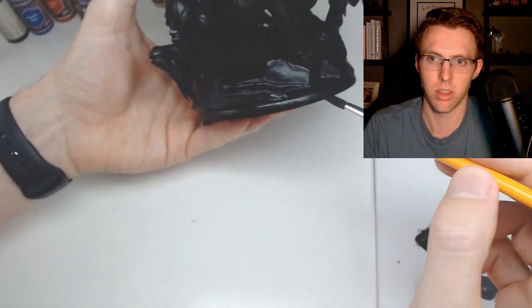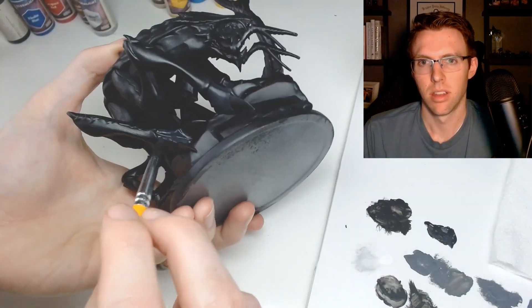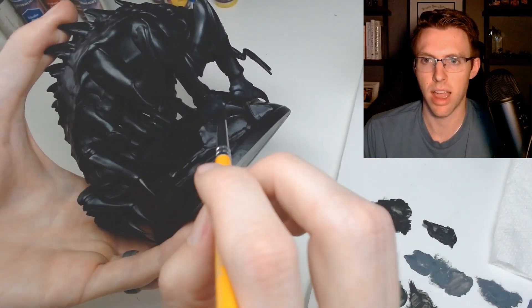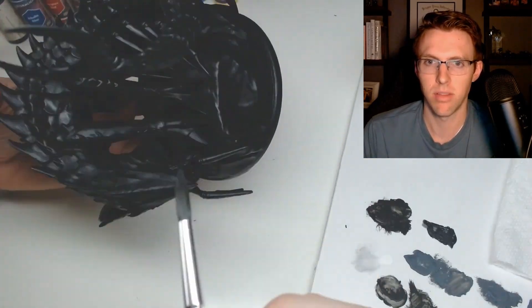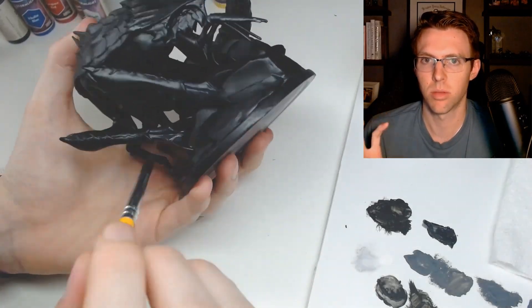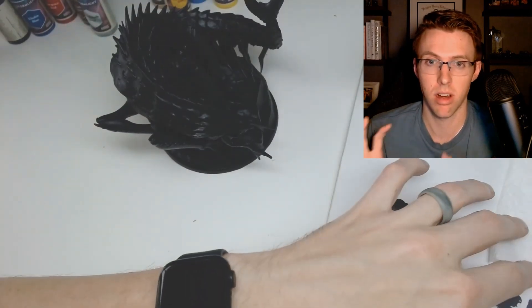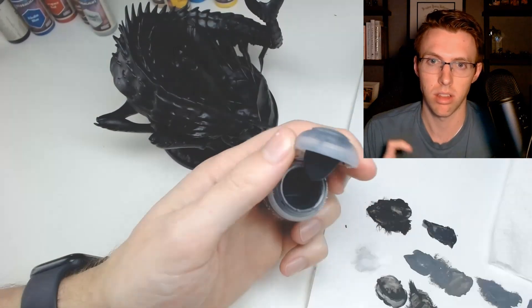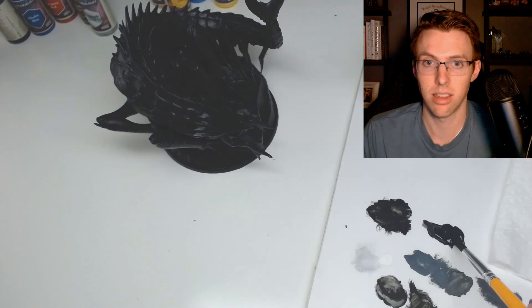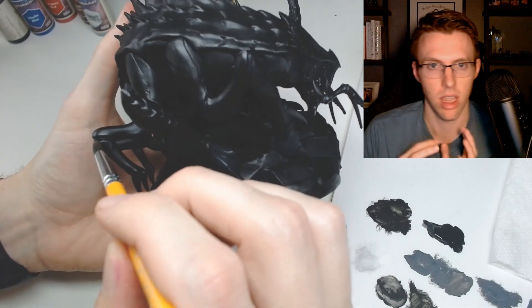This part isn't necessary, but I used a slightly blue-black paint I had in my inventory and I'm coloring in more of the fleshy parts of the chasm fiend - really the only parts are on the front claws and on the joints between the carapace. Again, this is not necessary; it just gives you a little bit more contrast between the fleshy parts and the carapace.